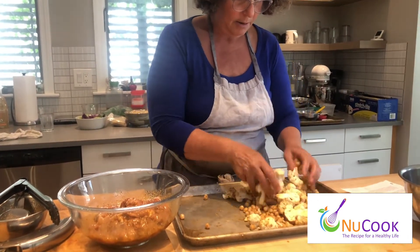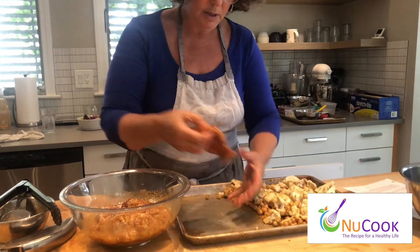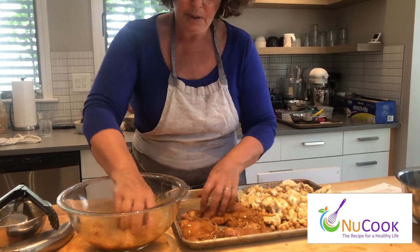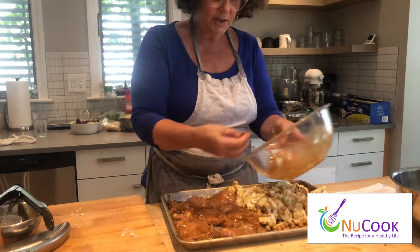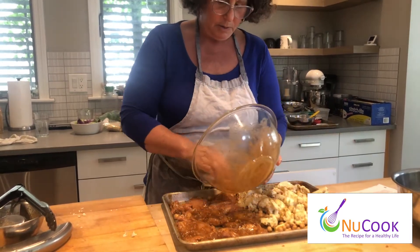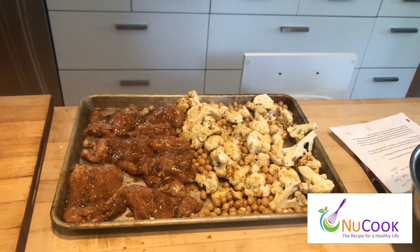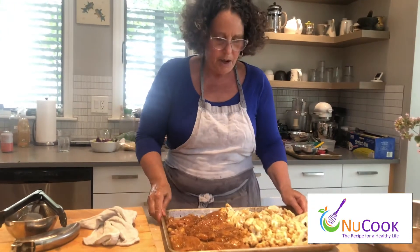I'm going to push the vegetables to one side of the pan, and we're going to lay our chicken on the second side. I have my oven preheated at 450 degrees. If you have a convection oven, you can use that — you'll get a little more browning — set it for 425.